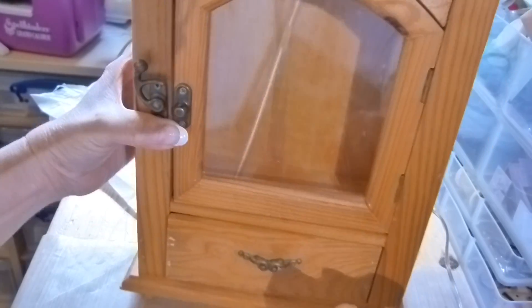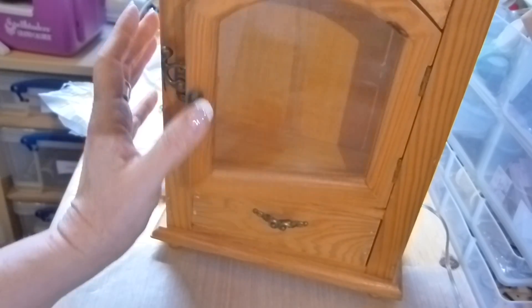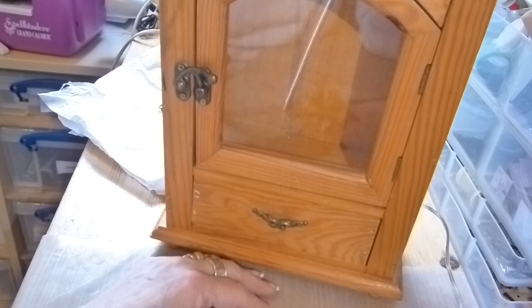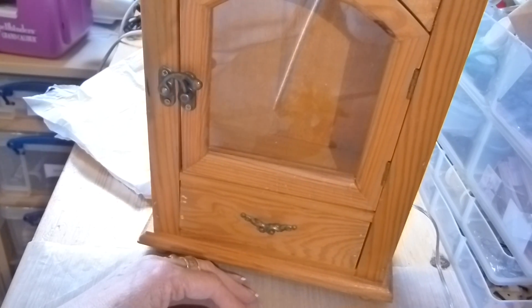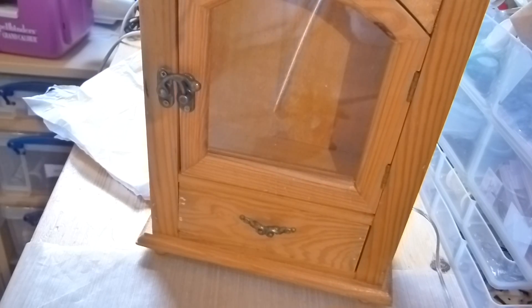I've also got a key cabinet to alter. I'll be putting that up eventually when I get around to it. I've got quite a lot on at the moment, plus I'm still getting over the flu. Thanks for watching, see you soon.